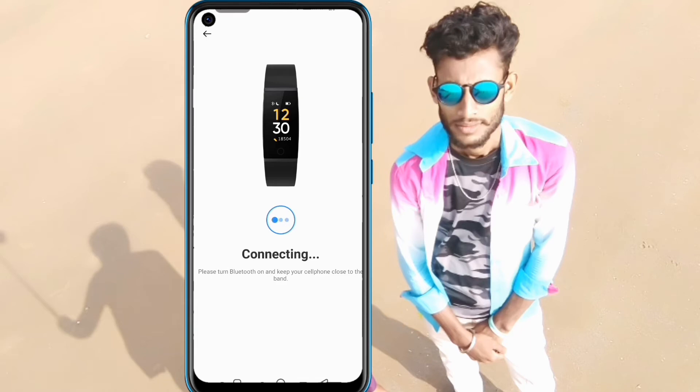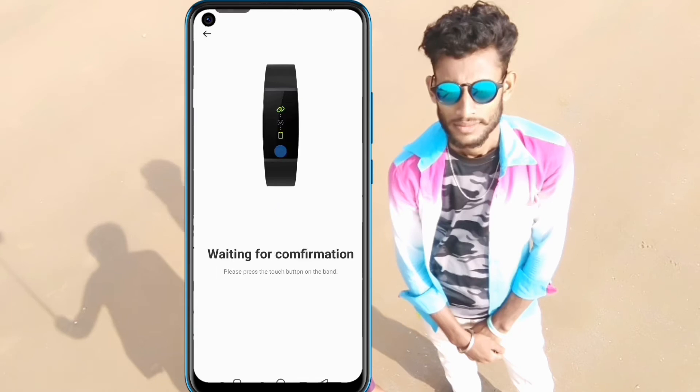The device is now connecting. Wait for a moment while the device connects correctly.